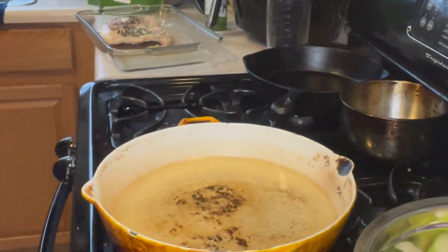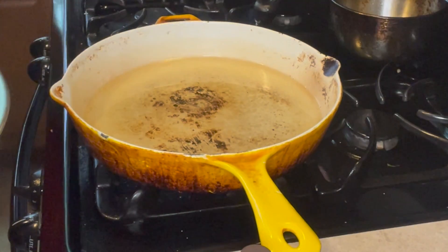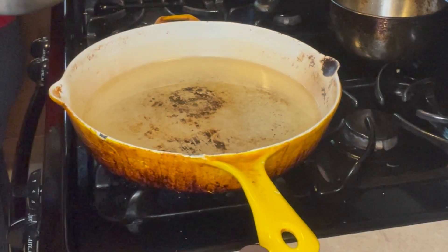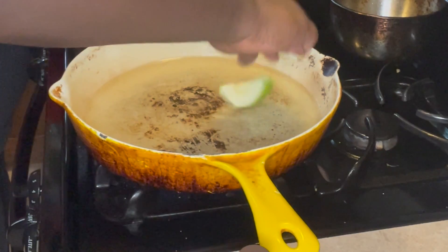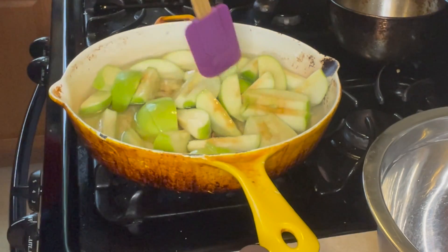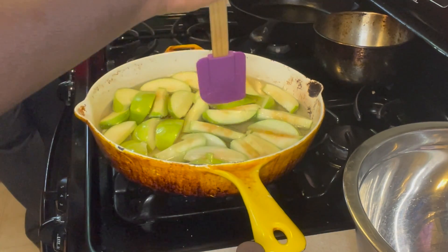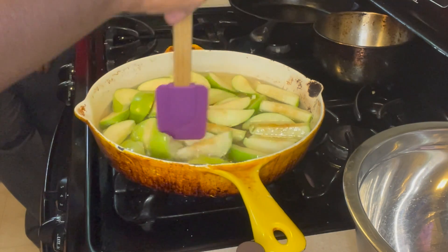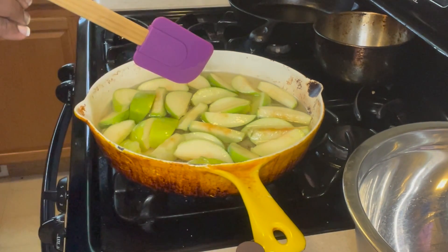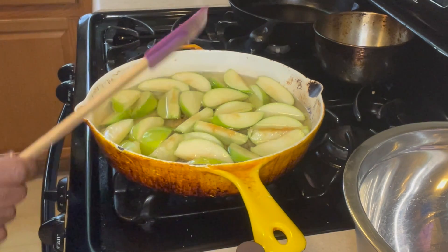I hear that grease cracking. Okay, that grease is cracking. So now what we're going to do is load these apples in. Please be careful when you're doing this because this grease is extremely hot, and water and oil don't really mix. Because your apples have water in them, so be careful when you load them in. I'm using a rubber spatula right now, but I would suggest getting a metal spatula. Once this grease gets hot it will melt this down. Also, once it gets cooking, you'll use maybe a half cup of water — that's going to help them steam.